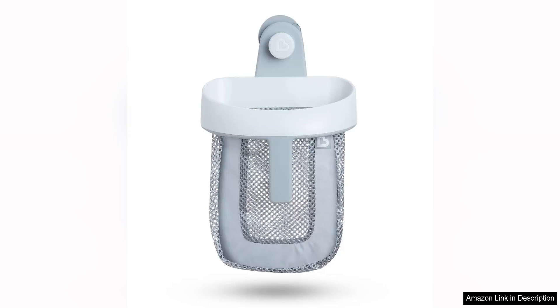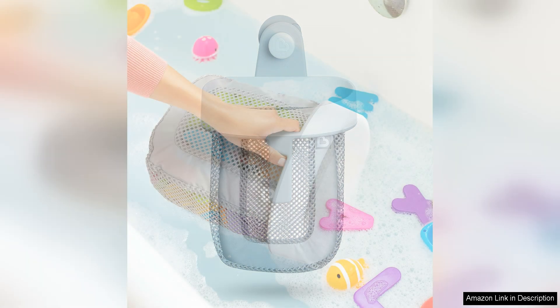Munchkin SuperScoop Hanging Bath Toy Storage. With quick drying mesh in grey, this is a must-have for any parent looking to keep their child's bath toys organised and dry. This innovative storage solution is a game changer in the world of bath toy organisation.